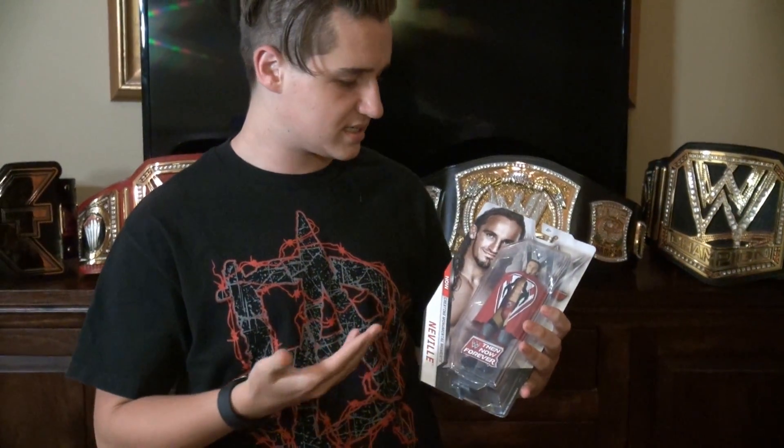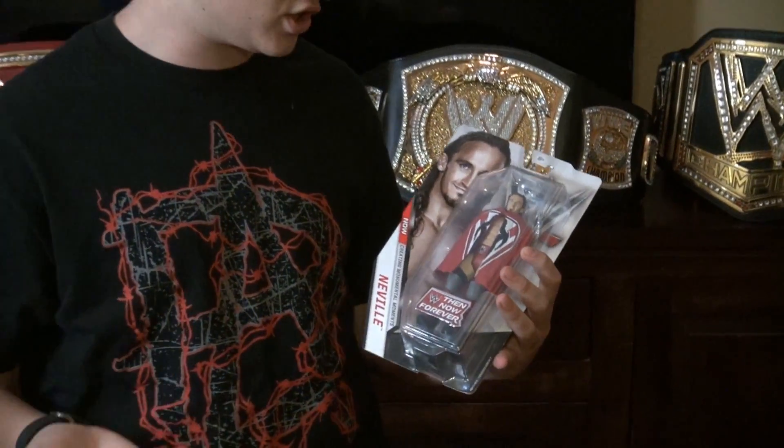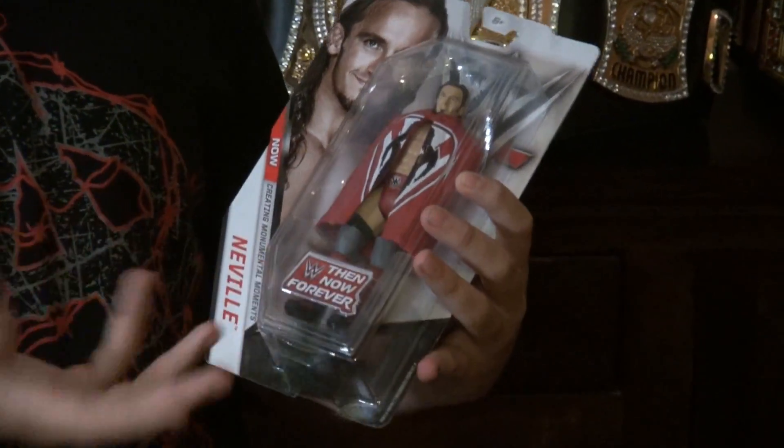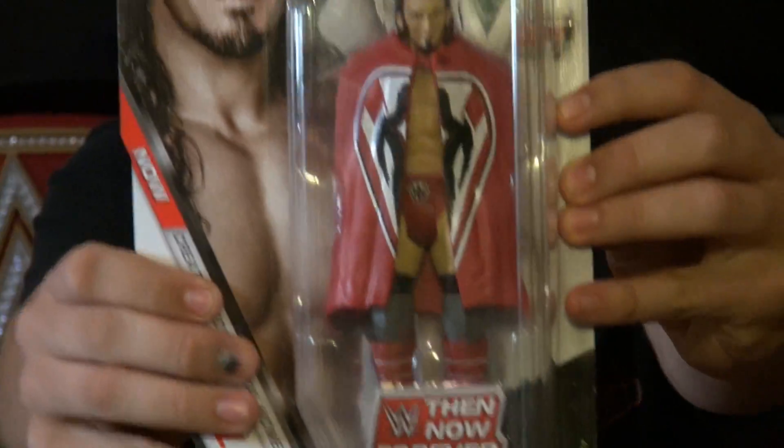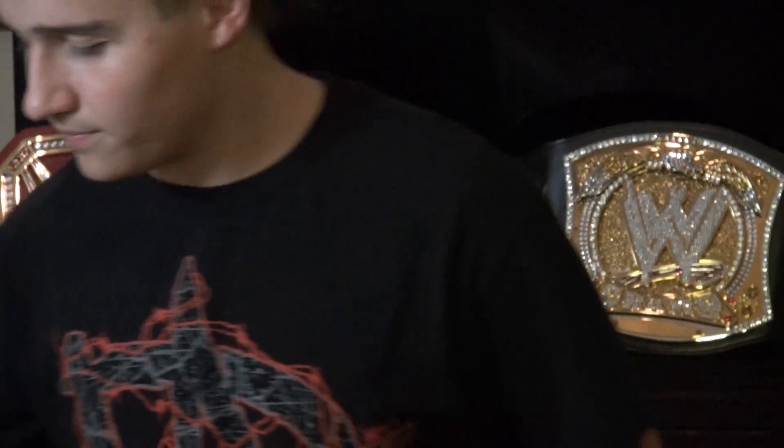The first one is a Then Now and Forever — I think this is a new series. This is Neville, and I picked this up because I have the older Neville and I wanted a new one. He has the red cape and all that, so why not get it? There's the other guys in the line — there's Neville. It's newer but old because he's a face, but now he's a heel.